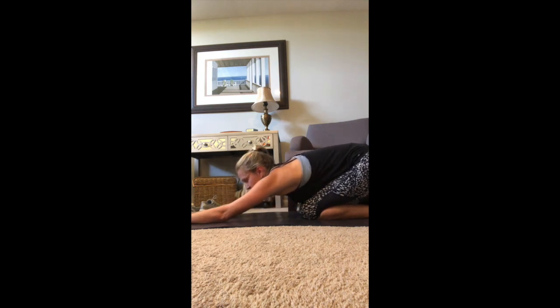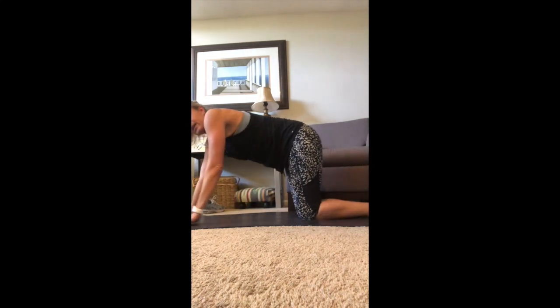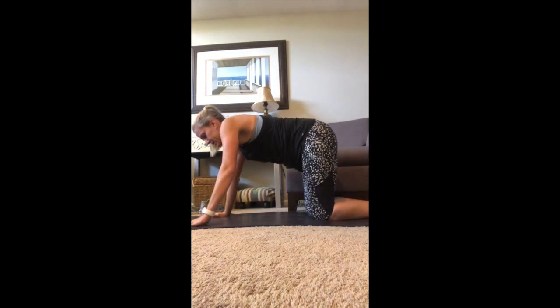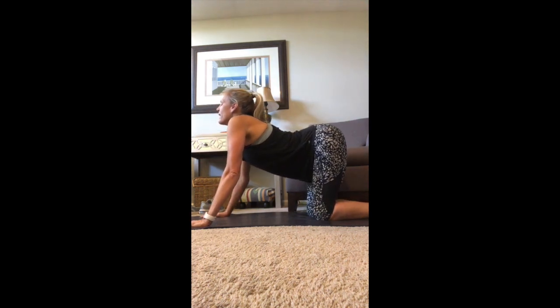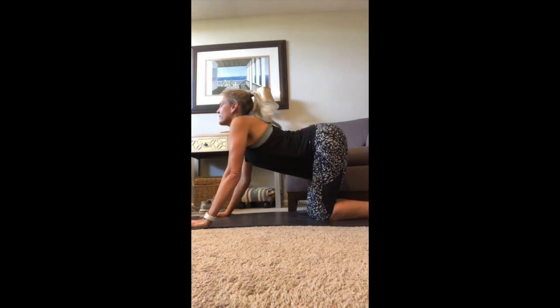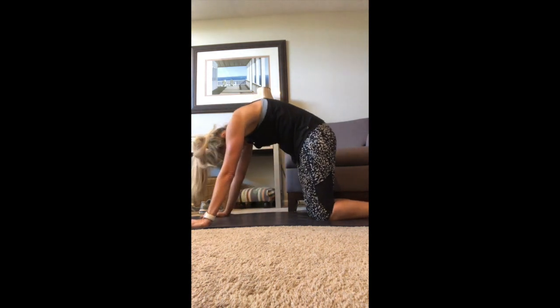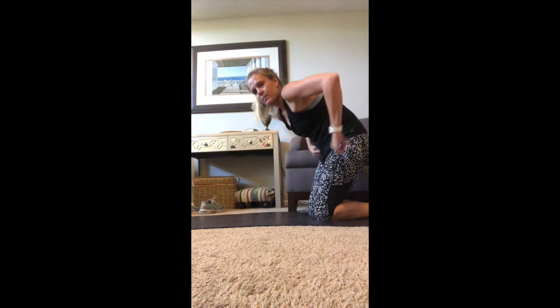Let's sit back into child's pose and stretch. Keep breathing — feel that release in your shoulders and your lower back. Come on out and we're going to do some cat-cow stretches. Arch your back up, tailbone and top of the head to the ceiling, then arch it back down. Again, back up — one more time — and then back down.